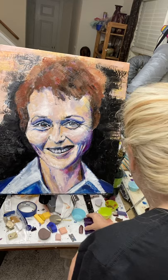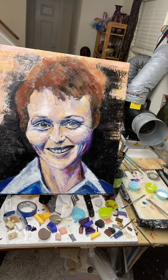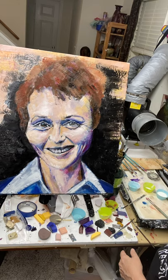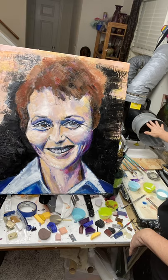Encaustic wax is beeswax and damar resin. Over here is my painting palette, which is simply a pancake griddle. I blend my colors directly on the pancake griddle. I also keep a couple of tins of mixing colors — a white and a clear. On the right I have a big tin of clear as well as black, because I'm working with a very black background.